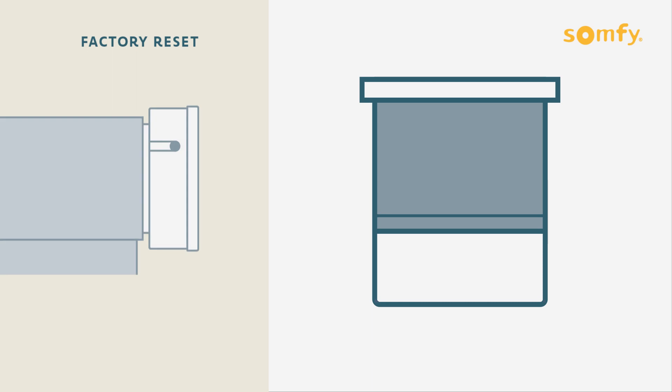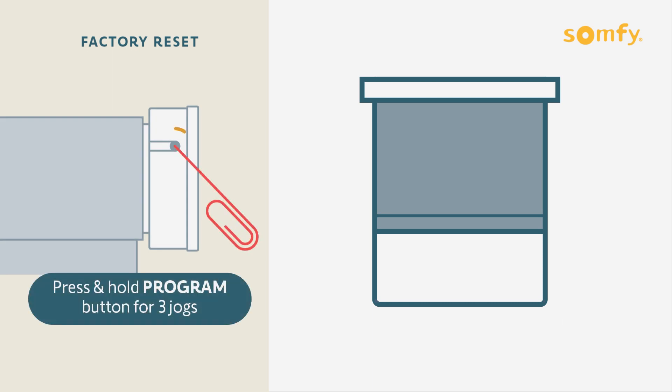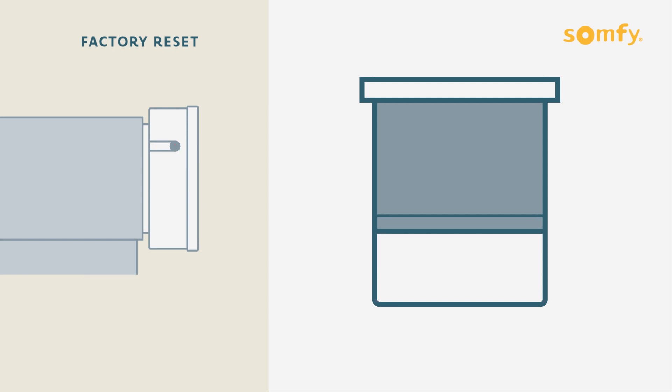Use a paperclip or narrow-pointed tool to press and hold the programming button until the shade jogs three times. Be patient — it may take up to 15 seconds for all three jogs to complete.